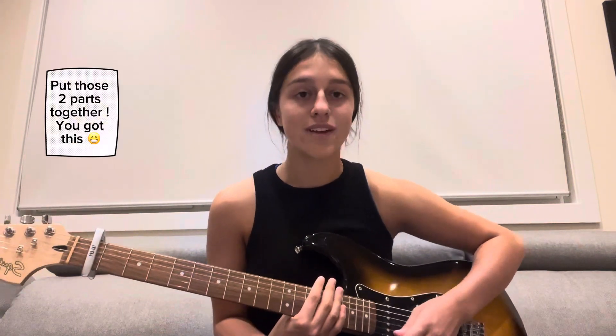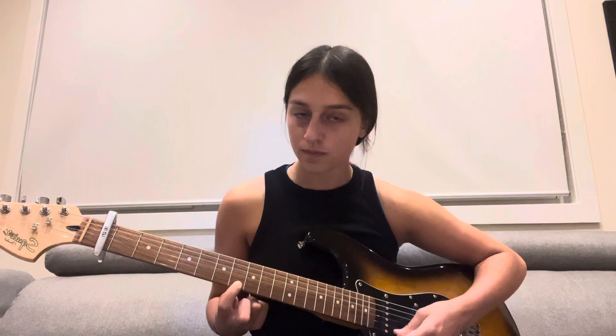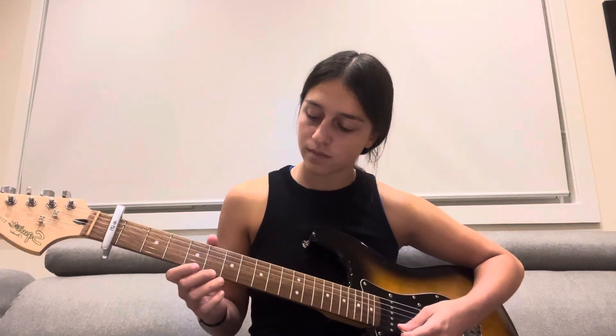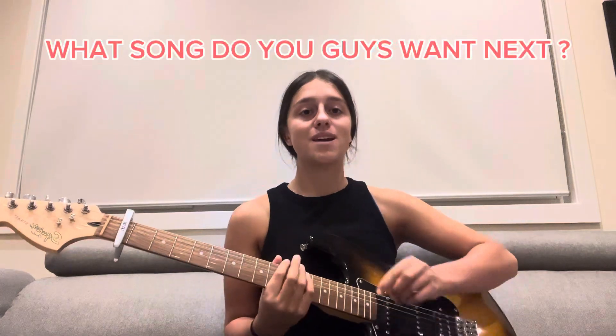Now I'm going to play that all together slowly. That is it for the intro — please drop a comment if you have any questions. I will be releasing another video with the whole song: the verse, the chorus, the interlude, and the outro. Let me know if you enjoyed this video, I hope it was helpful and simple enough. Give it a big thumbs up — thank you, see you in the next video!